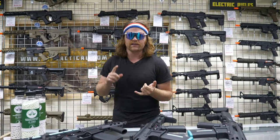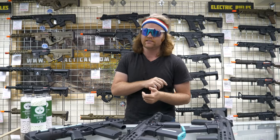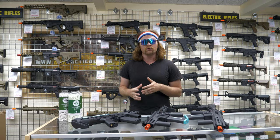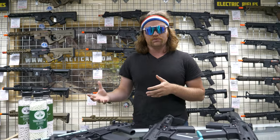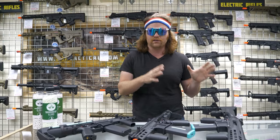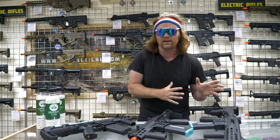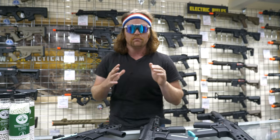They did that with the KWA T6, RK47, TK45, T6, and T10. Well then they said we made an awesome gun but we want to make something that's a little less expensive. So what they did — which is interesting in comparison to a lot of other manufacturers — they took their robust gearbox that's in their higher-end guns like the T6 and the TK45 and they put it in a custom polymer body.